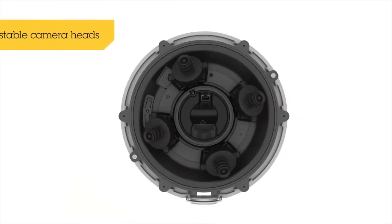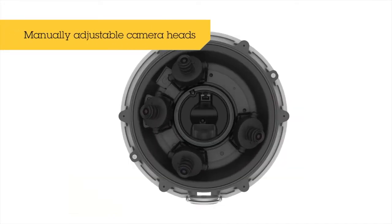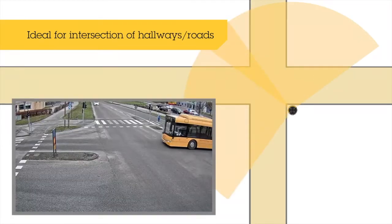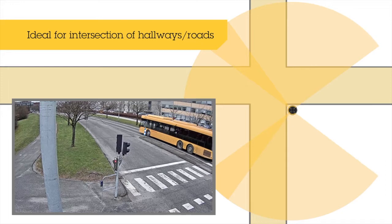A multi-directional camera can cover up to 360 degrees in four separate streams. Each stream can be set up individually with regard to viewing angle and zoom level. This offers flexibility in choosing between an overview and a highly detailed image.